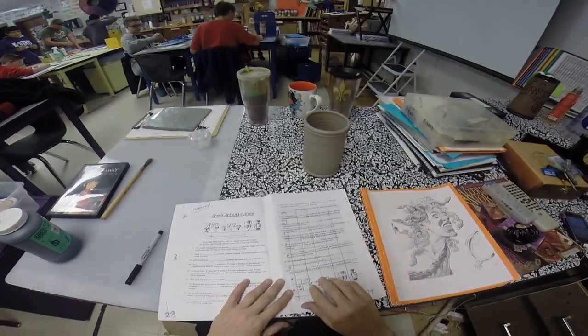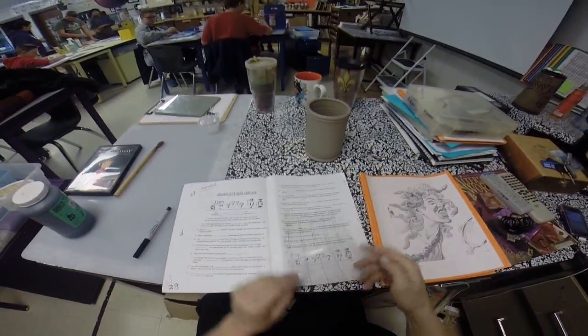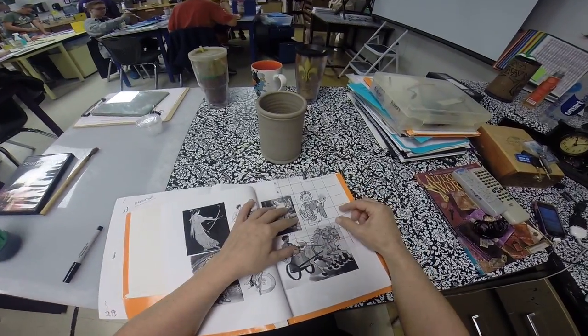We are ready to start designing your pottery. Your design on the front of the pottery, you're going to use this grid. You're going to choose your picture from this folder and you're going to lay your grid over the top.